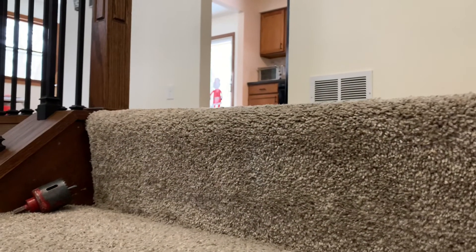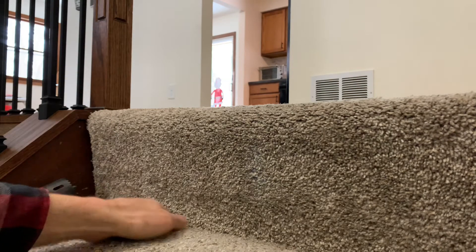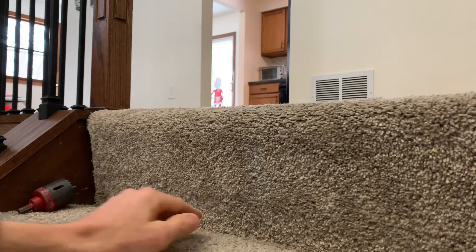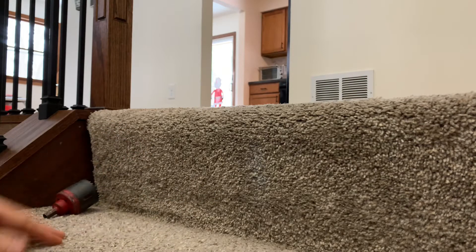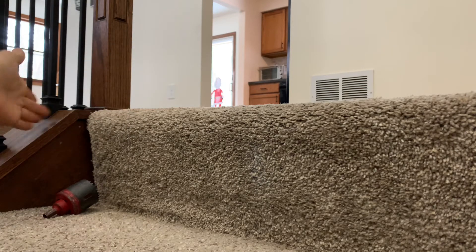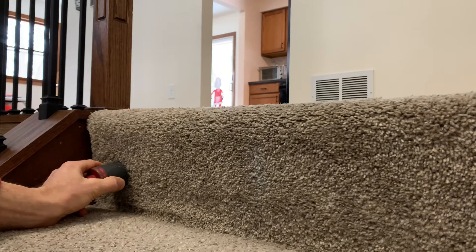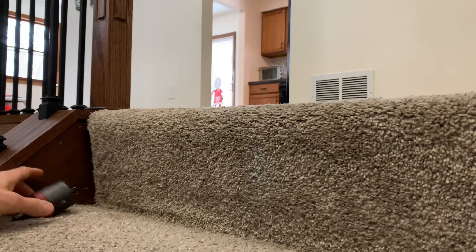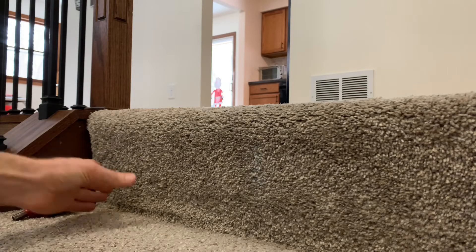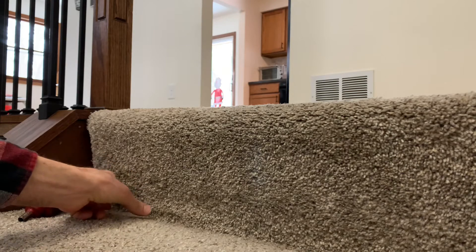So coming up here, I started out by pulling this carpet back — it's just a tack strip, so you can put everything back. You had some staples to pull here. So I pulled that out. I measured how far over my floor joist was, and it was 10 inches from here to here. So I took my inch and a half hole saw and drilled the hole through here.